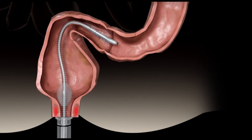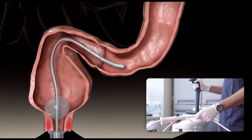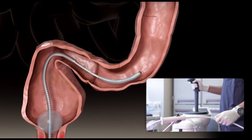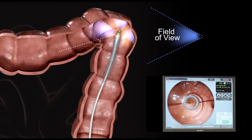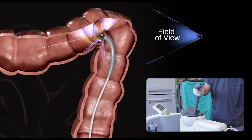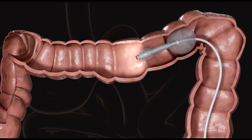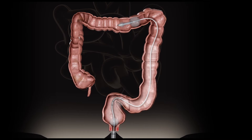The rectal balloon is inflated to seal the anus, and the physician gently maneuvers the tube into the colon. The Aeroscope has a unique OmniView panoramic camera that helps the physician see and navigate around the turns. The scanner balloons are inflated, and CO2 fills the space between the rectal balloon and the scanner balloons.